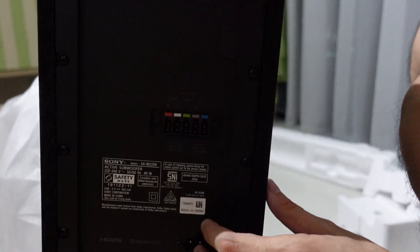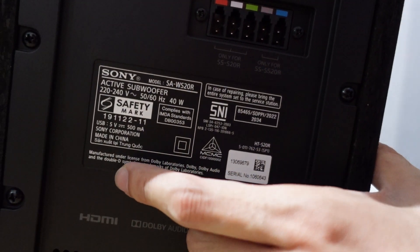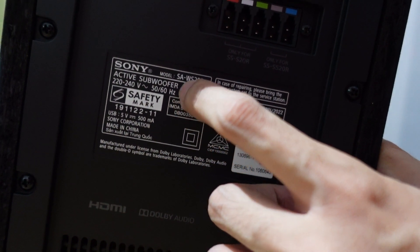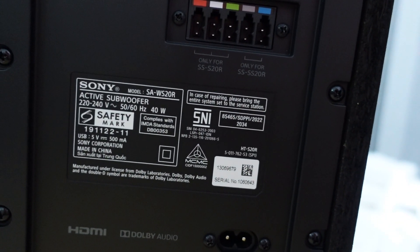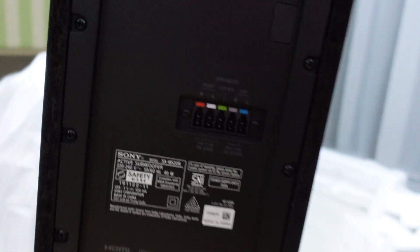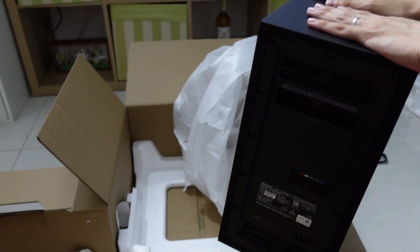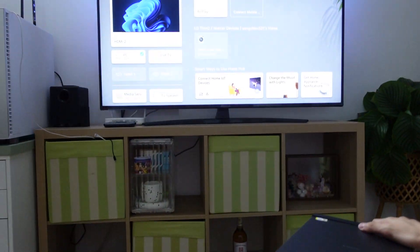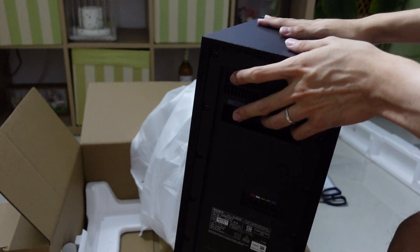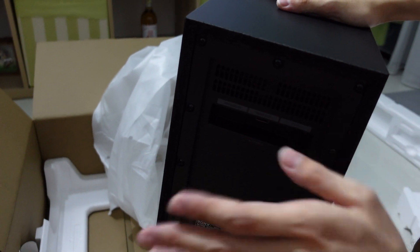Looking at the model name label, it says SAWS20R. Not quite sure if you can buy it individually. That's about it guys — I will be setting up this speaker and we'll follow up with a video of the sound test and how I set it up. Thank you for watching. Remember to like, subscribe, and share the video if you find this useful. Catch you guys next time, bye!